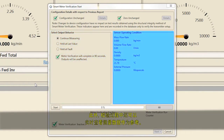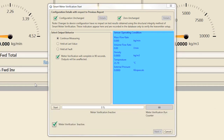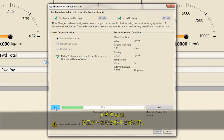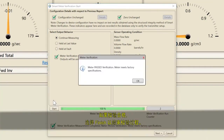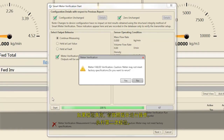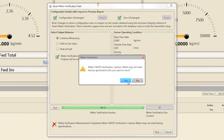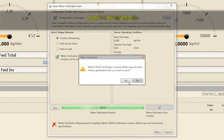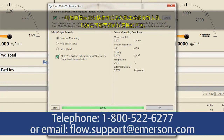A live view of measurement data is available for reference throughout the verification process. To start the verification process, select Start and wait 90 seconds for the verification Pass-Fail result to be published. If the verification passes, select Finish to complete the verification process. If the verification fails, follow the prompts and run a second verification. If the verification also fails, follow the prompt and contact Emerson Flow Support to resolve the potential meter performance issue.